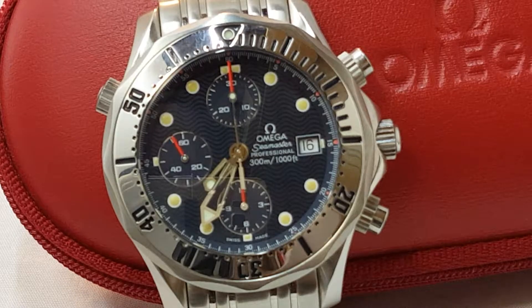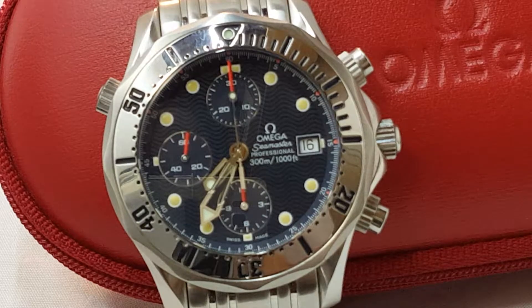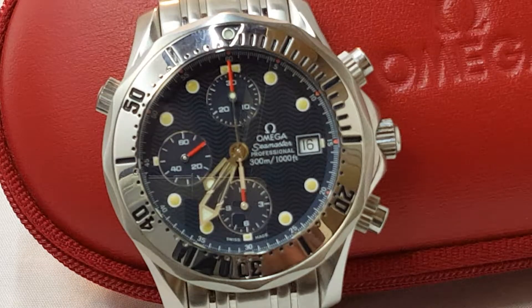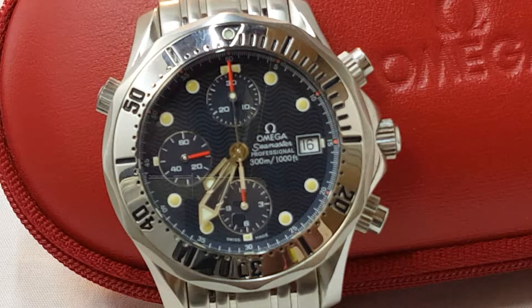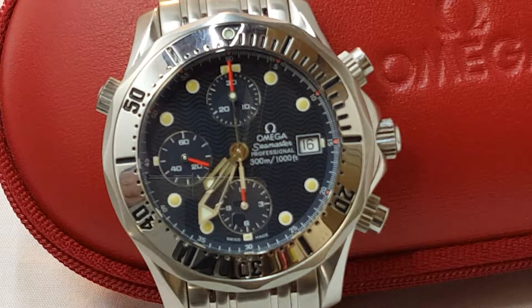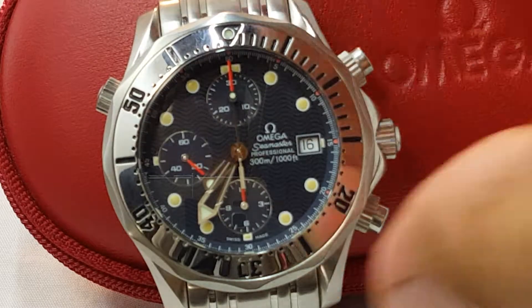Built in 1999, it has a Valjoux 7750 — the watch has a caliber 1164 Omega movement, vibrates at 28,800 beats per hour, is COSC chronometer certified, has a helium escape valve, is 41.5 millimeters wide, has a 20 millimeter band, and is 16.5 millimeters thick. Those are the basics on the watch.